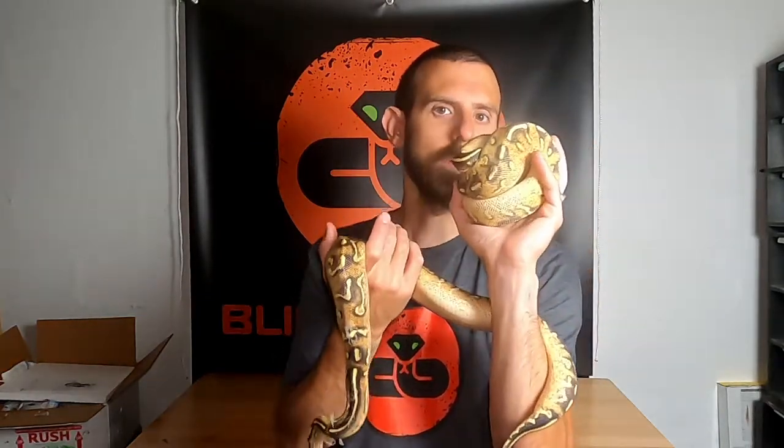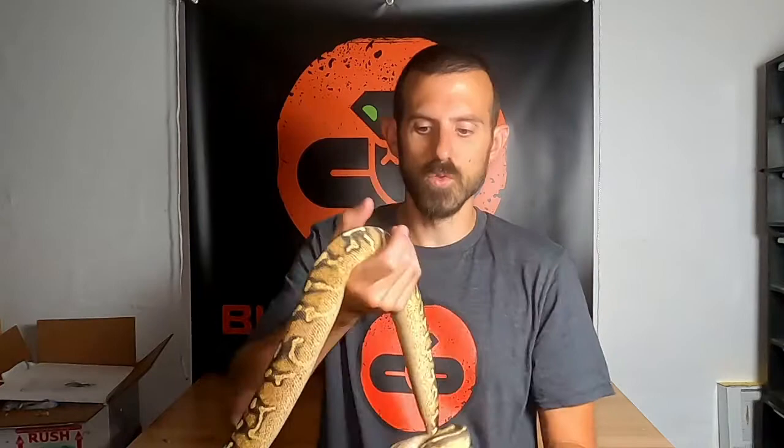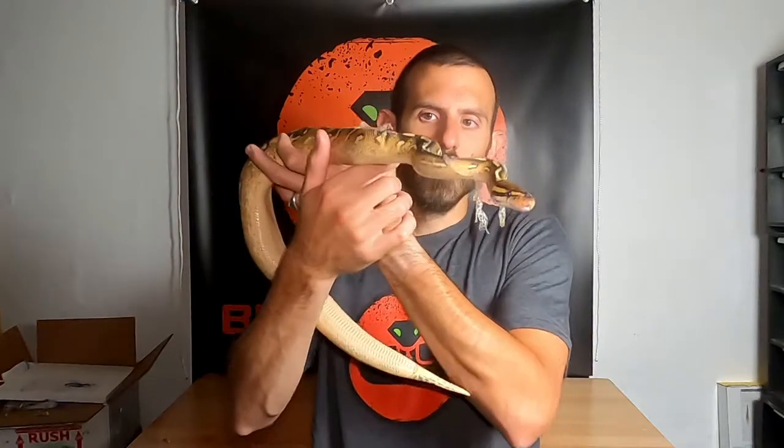Alright guys, that's it for today. I'm going to get these two beautiful girls put away. As you can see, this one is actually being a ball python and balling up, while this girl is just kind of wondering what's going on. It's actually really neat when they do this — I don't have a lot of ball pythons that actually ball up like this. That's it for today. I will get those other two breeder females in probably early next week and I'll make an unboxing of that. Please remember to like and subscribe, and comment below if you have any questions or comments. Thank you and take care.